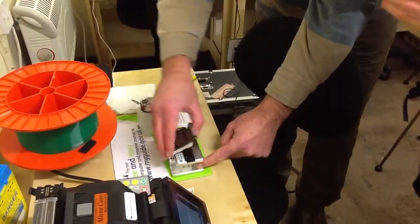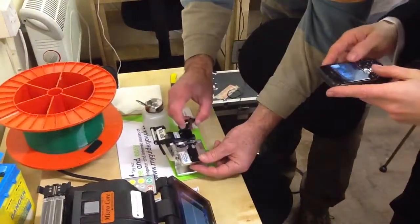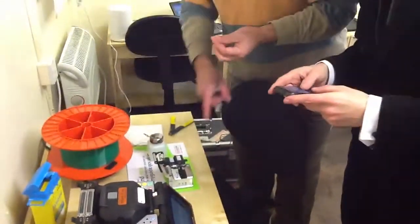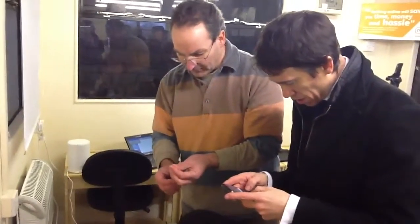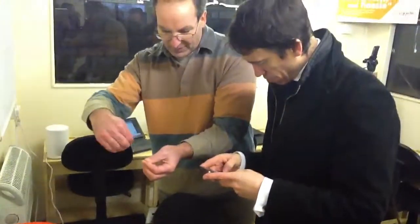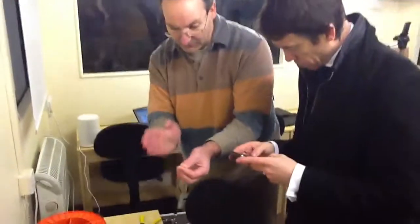It's cleaved it — it's pulled the off-cut into a little basket there. I have to pick that up and put this into the machine. This process is called cleaving the fibre. The idea is that the blade sliding across puts a little nick in the glass, then it bends the fibre a little bit, and the crack just propagates across the fibre. You should have a nice flat end.